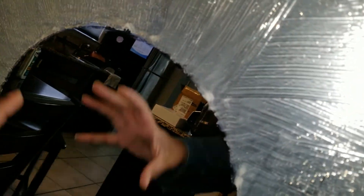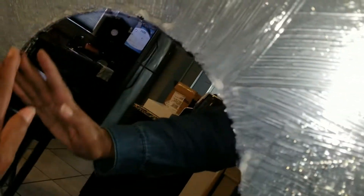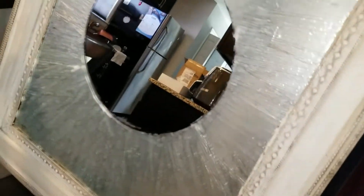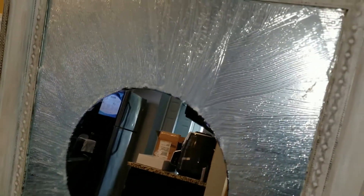I took another mirror, set it on top of this mirror, and traced it around so I have a good, even, full circle surface. Now what I'm about to do is take it outside and start painting.